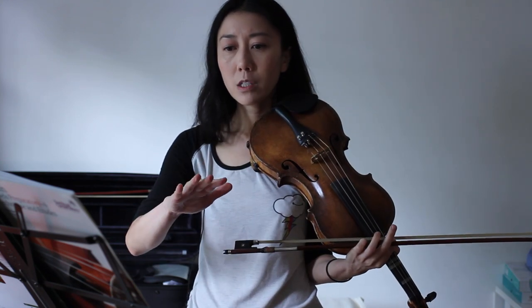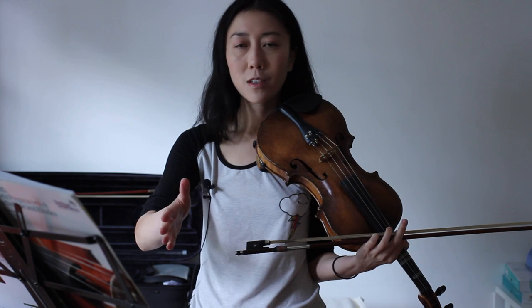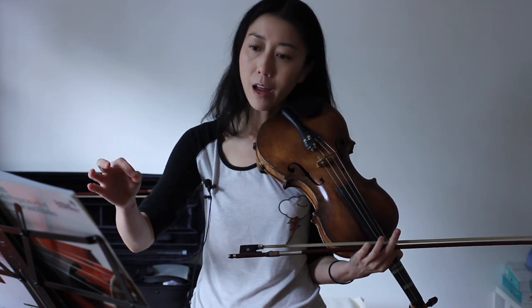Just watch out — for some reason, most people forget about the C sharp in this one. So just remember the second half has a C sharp. And I think that's about it.